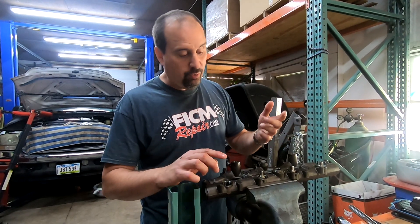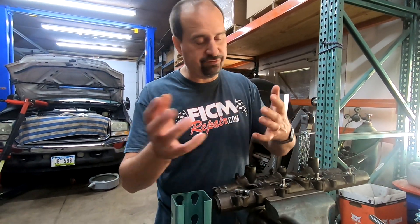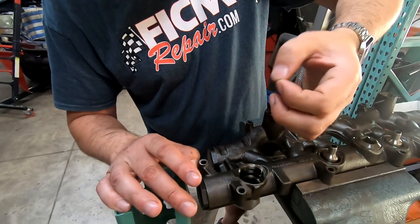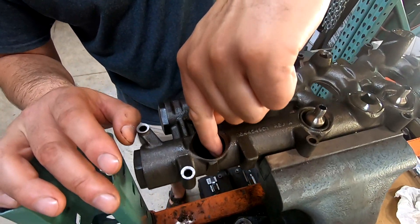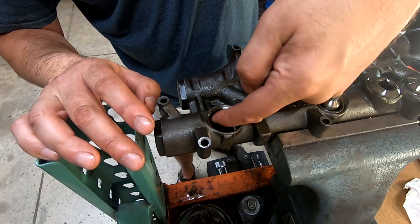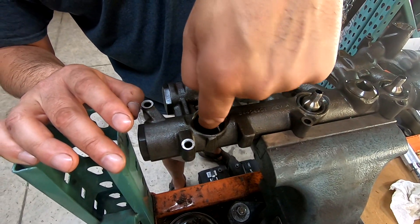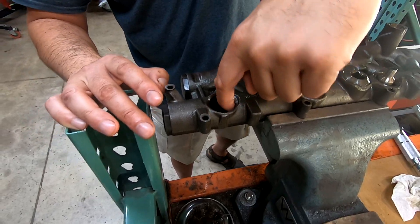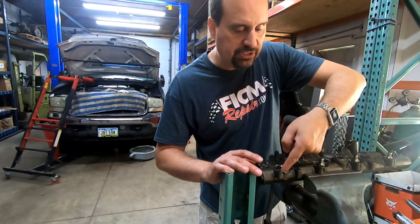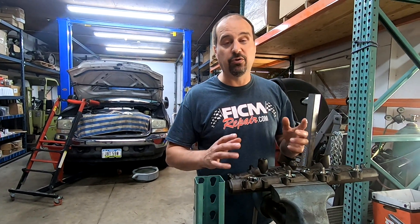What Diesel Tech Ron was talking about — the reason for his commentary — was right here. Take your fingernail, take your gloves off, your hands will wash. Run your fingernail along the edge on both sides of the sealing surface of this O-ring bore. If you feel any nicks, any burrs, any anything, you've got to take care of those. If you don't, it's going to leak and cause problems.